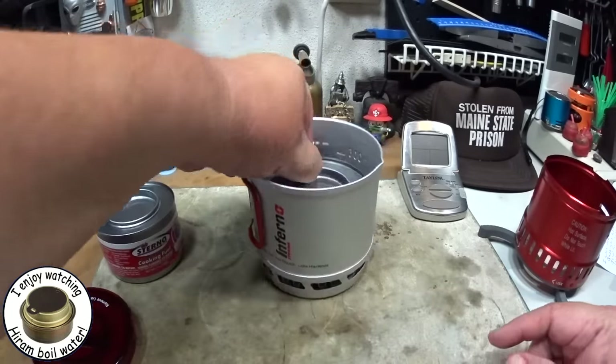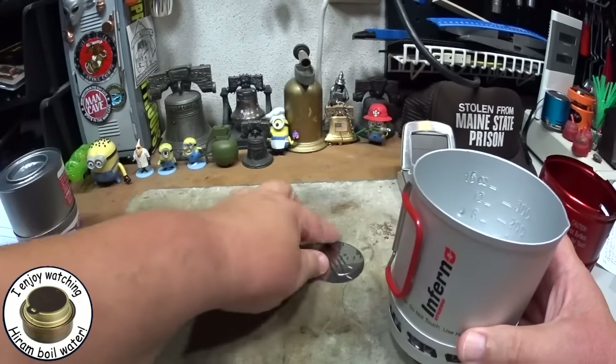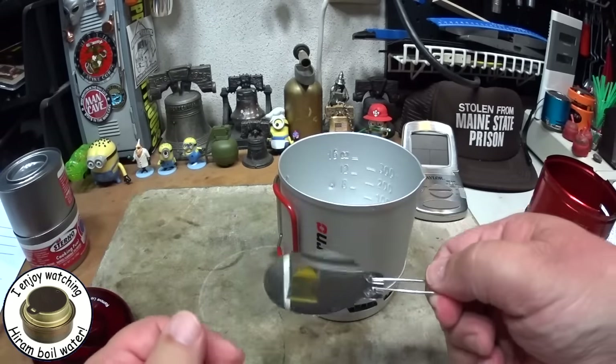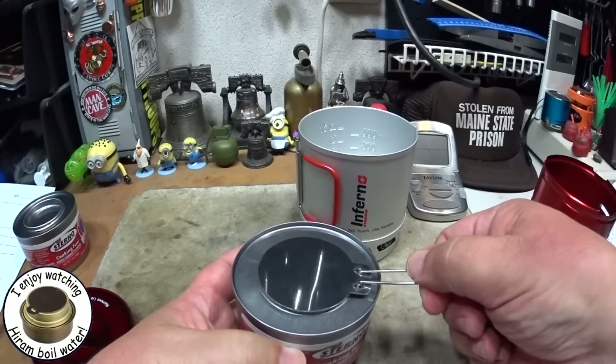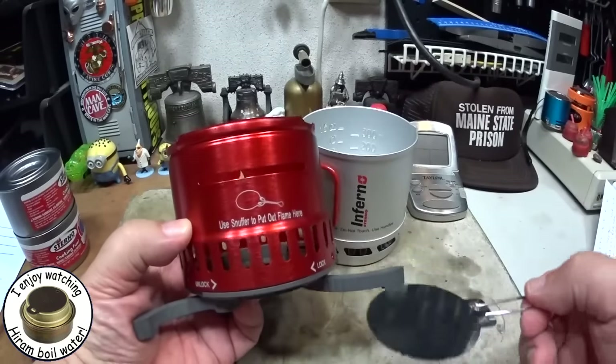This stove is all there inside. You're able to store two 7-ounce cans of sterno just like so. Along with this is the snuffer that you use for putting it out. You shouldn't blow out sterno, so the snuffer is made to just fit on top like that, through a slit on the side of the stove.